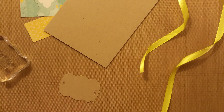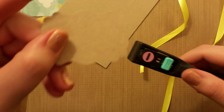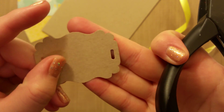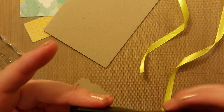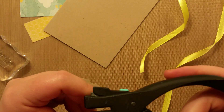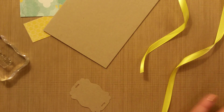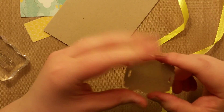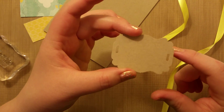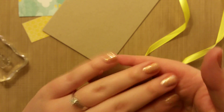This is the punch that created those. It's a very specific, overly shaped punch — I think it's an EK Success punch. It's kind of like a hole punch but with a specific shape, so kind of cute. I punched both sides with that. This was also a punch — it's just like a tag punch. I think it's a Stampin' Up one.